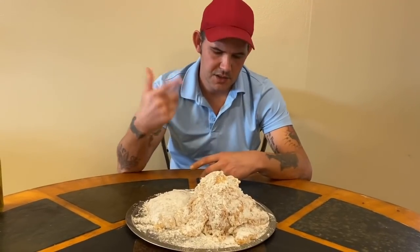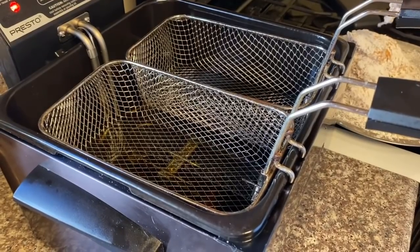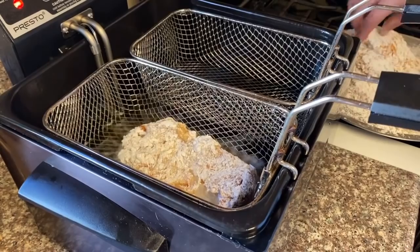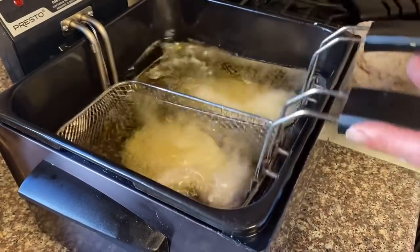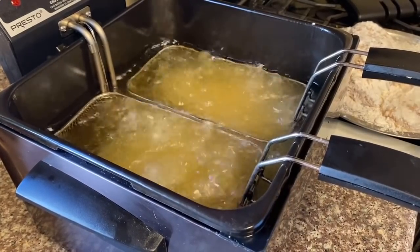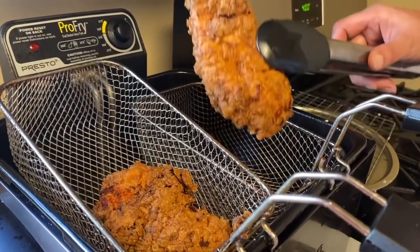The chicken's ready to go in the deep fryer. That's peanut oil, preheated to 350 degrees — go ahead and put your chicken in. 12 to 15 minutes should be good. Make sure it's got a nice golden crisp and is fully cooked. Look at that — that's what we're looking for.